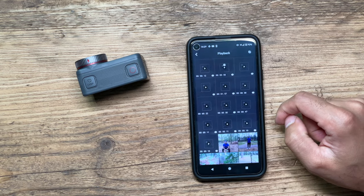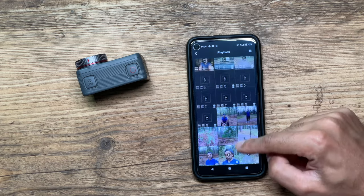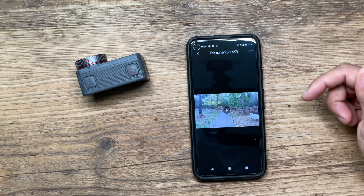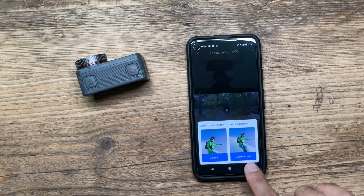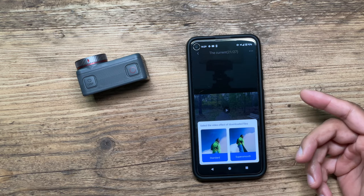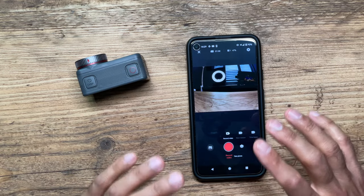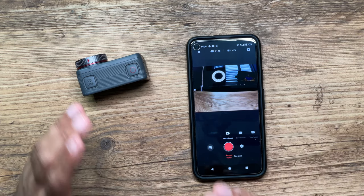If you go into your gallery, you'll find all of the photos and videos you've taken, and I'll be showcasing all of these next. Just to highlight — if you wanted to download the super smooth video, when you go to Download you get the option to select between Standard and Super Smooth. For most of the time you'll always use Super Smooth because that gives you the best footage. Now let's take a look at all of the footage I've taken with the camera, including using the app and without using the app.